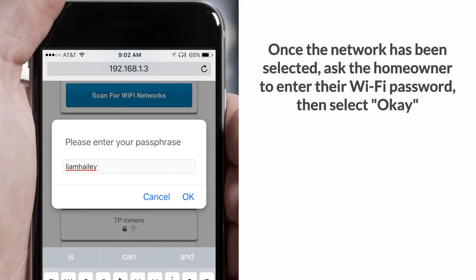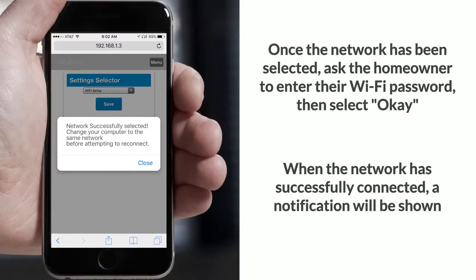Once the network has been selected, ask the homeowner to enter their Wi-Fi password and then select OK. When the network is successfully connected, a notification will be shown.